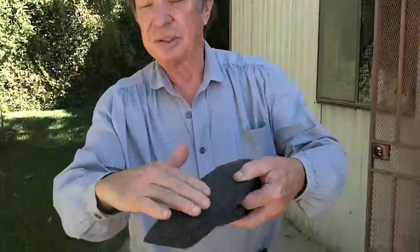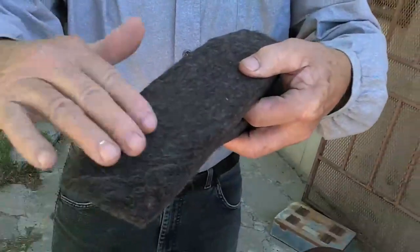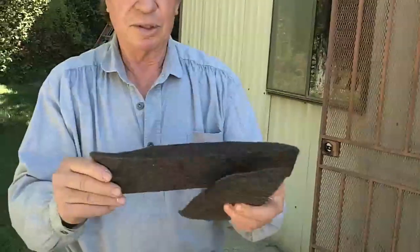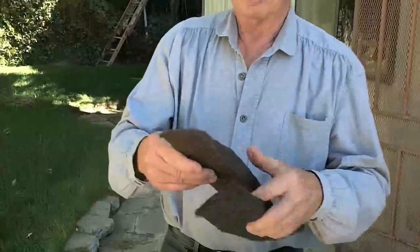They're only fifteen dollars a pair, well worth it, because the ends are ground off with a grinder. You can do that at home yourself if you can get some high-density felt. Just make sure you've got good insurance — those grinders can make your little pinkies go away.